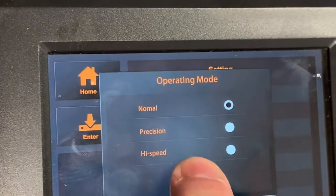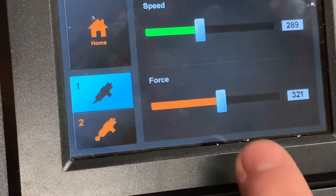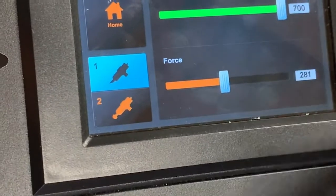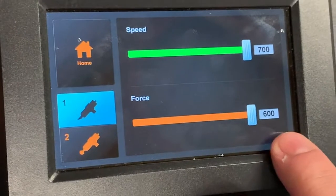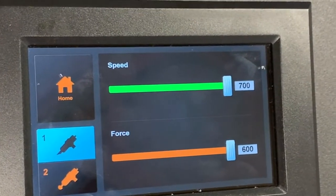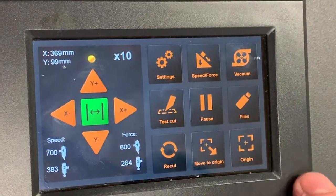If we go back into the main touch screen, in the next setting we can adjust speed and force, which is done very easily through sliders. You can set the speed, which is a maximum of 600 or 700 millimeters per second, and a downforce of maximum 600 grams. You can adjust that for both tools — one is the creasing tool and the other is the cutting tool.